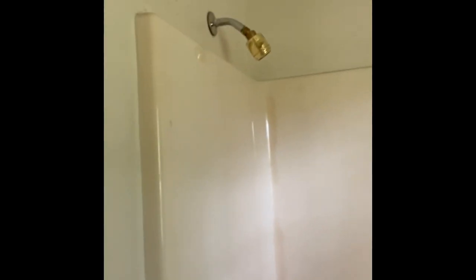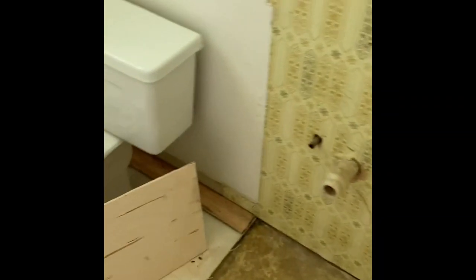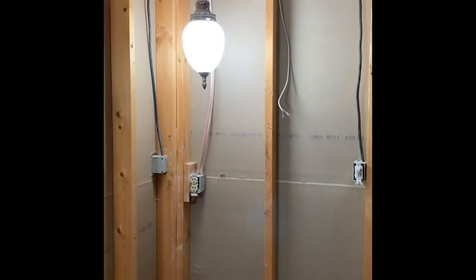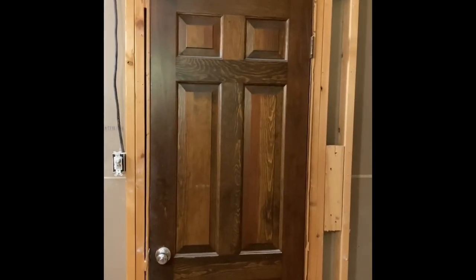Got to cut the tub out. I went downstairs and cut off the water up here and got it capped off so I could use water in the rest of the house. Also got popcorn ceilings — they're going to have to be scraped and we're going to come back with a knockdown finish like we've done in the rest of the house.